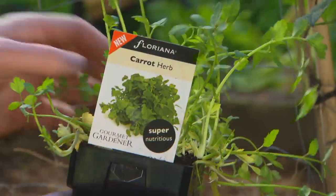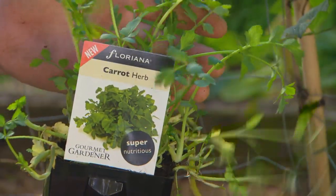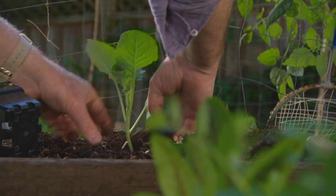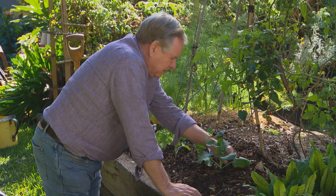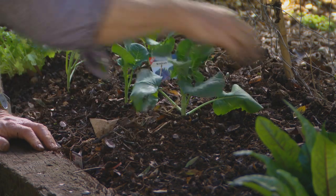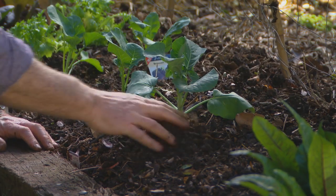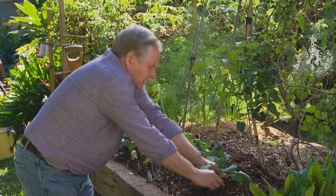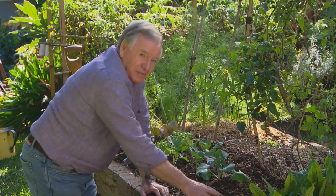These are some of the quick growers you can get into the garden. There's even a herb that tastes like carrot with a bit of a smell like parsnip — an interesting one for extra flavour in all those winter stews. You might notice I'm planting the kale and broccoli just a little bit deeper; when seedlings go down further they get a stronger root system. They'll get quite tall and last for many months, so the stronger the root system, the more support you've got.